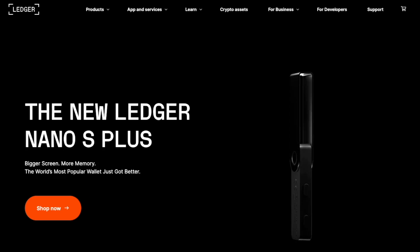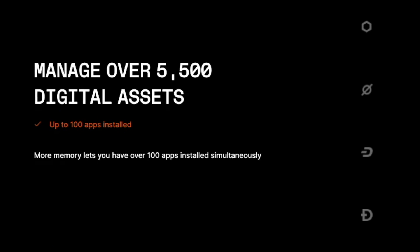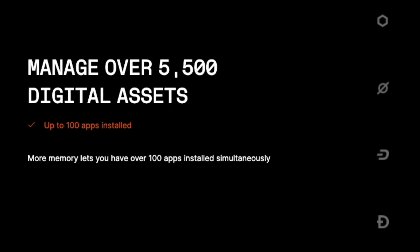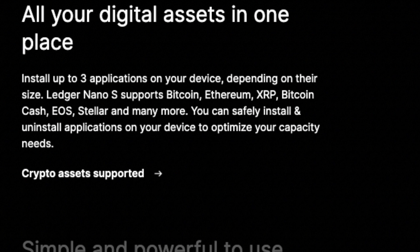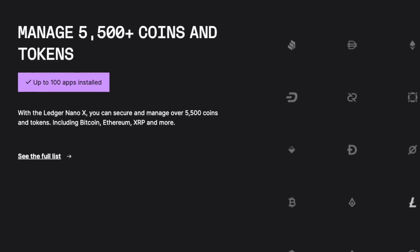Before we get into the setup, why would you get the S Plus over the typical Nano S or the Nano X? Think of the S Plus as basically a more beefy version of the Nano S. It has a bigger screen and a lot more memory. One of the biggest differences is you can store about 100 different crypto assets on your device at the same time — something the X had, but not the previous S model. The old S was limited to about three to five different cryptos, whereas the S Plus now offers that 100-asset capacity at a cheaper cost, plus a bigger screen.